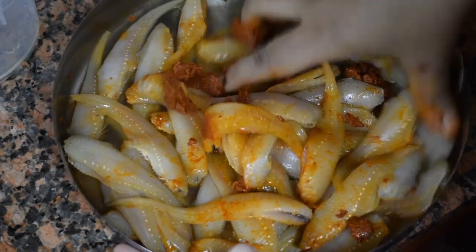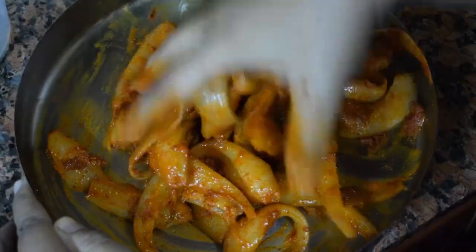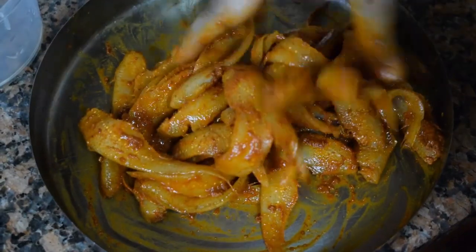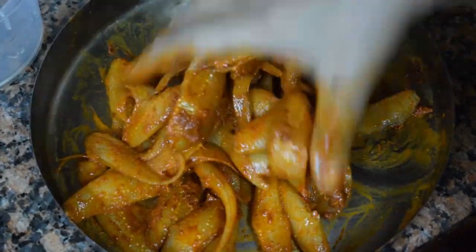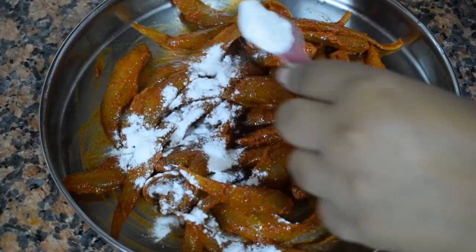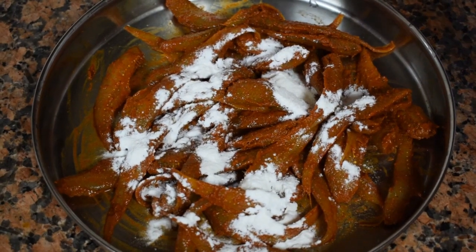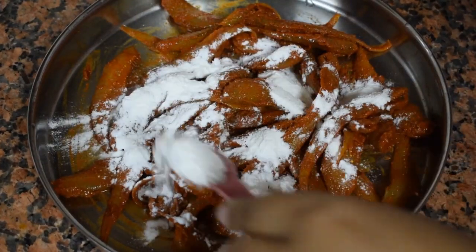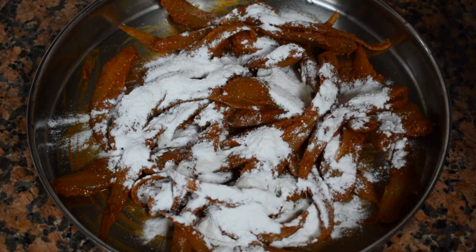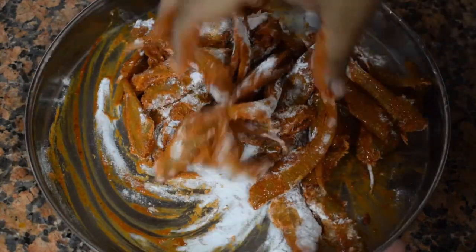Once it is well marinated, you can leave it overnight if possible. When the fish is ready for frying, add around two teaspoons or more of rice flour — you can even add suji or semolina, but I use rice flour so that it becomes nice and crisp while frying.